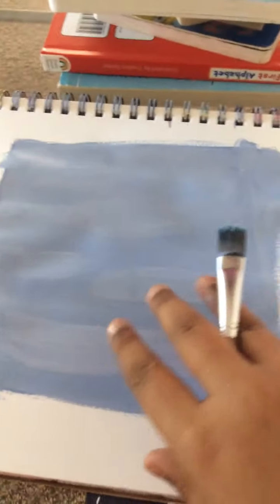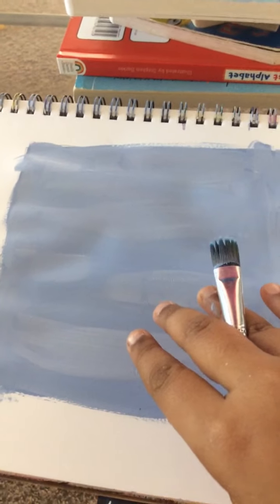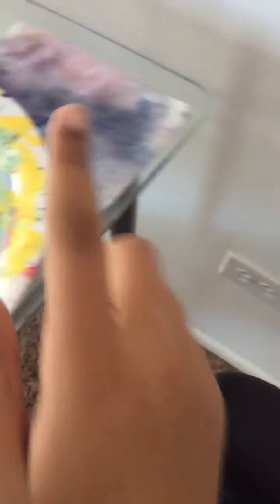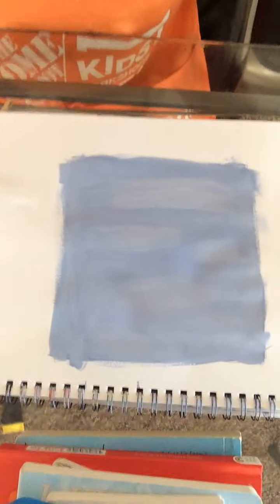I grabbed some dark blue, added some white to it to create a lighter blue, and then made big globs of that. I'm going to add my globs now because they kind of dried. So that's all I did. Supplies you'll need: water, paint, and some brushes and a napkin or paper towel. Now let's keep going with our painting.